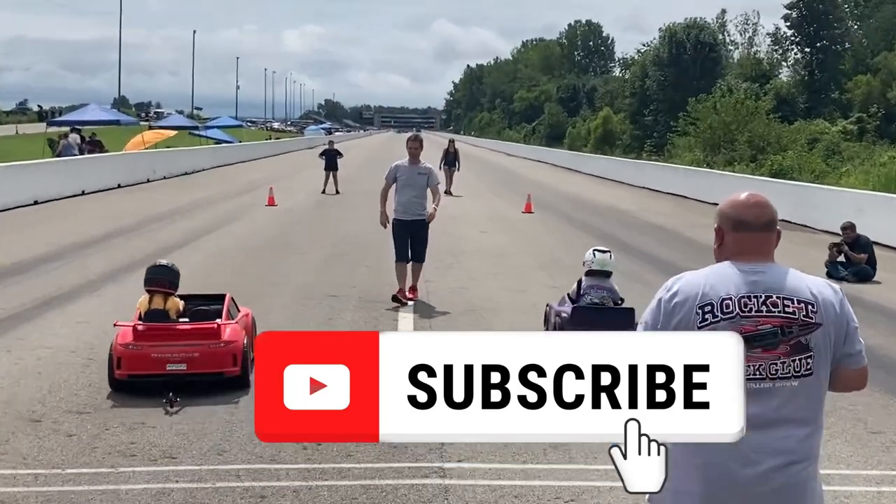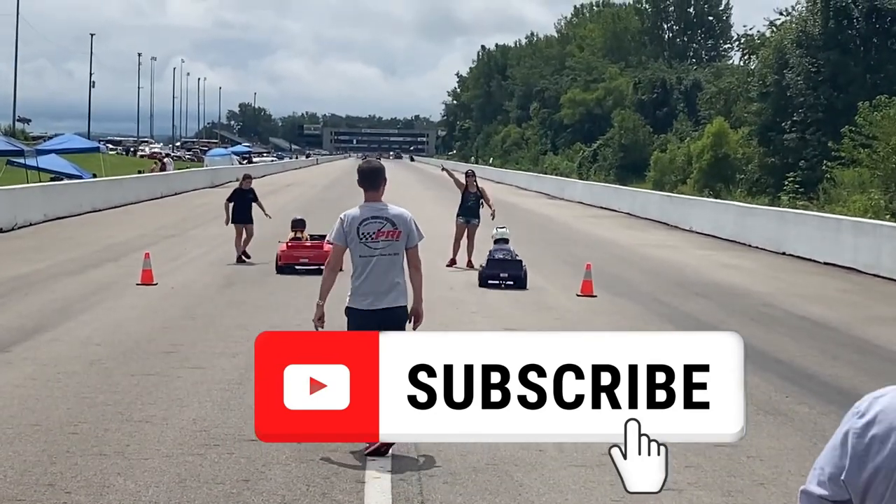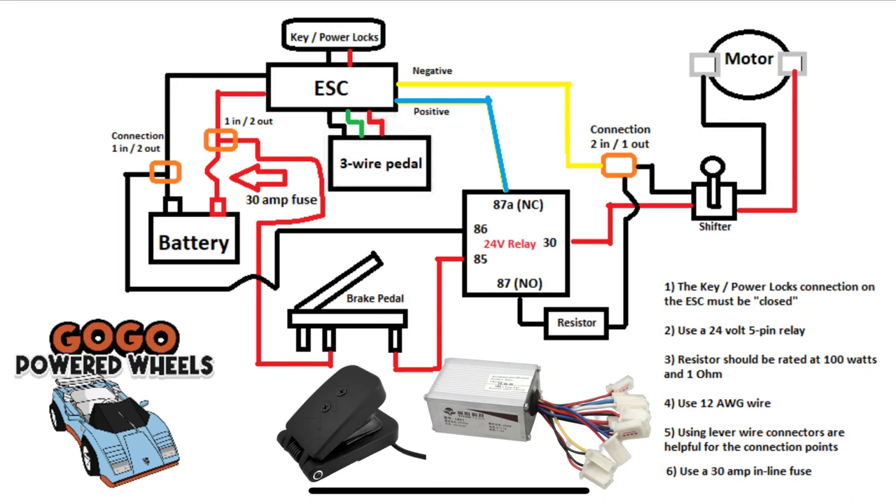Before we get started, if you could hit the subscribe button that'll help me out and also help you find my videos quicker when searching. We're going to follow this diagram for the ESC upgrade. There are additional instructions on the right-hand side, so be sure to read those before ordering your materials.